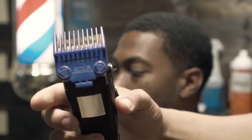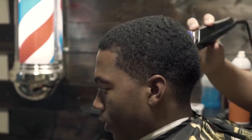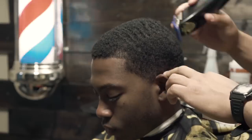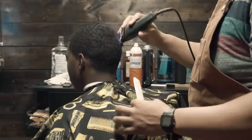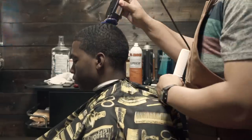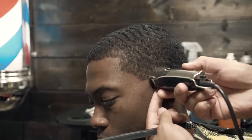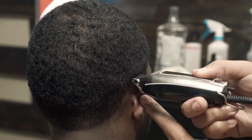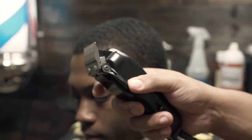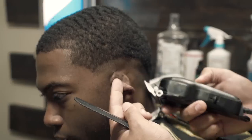We're gonna begin this haircut by taking the one guard with the lever fully open. As you can see, it's not gonna take off much — he pretty much likes his hair at this length, but it's just gonna smooth it down more. The emphasis of this video is the drop fade. I've done the drop fade in so many videos, however I will show you the steps, but I'm gonna go through it just a little bit fast, so if you don't keep up just feel free to rewind.